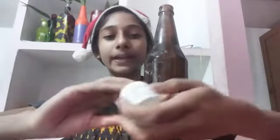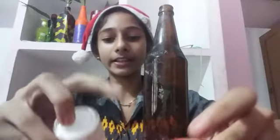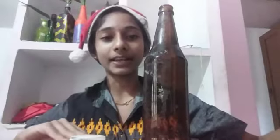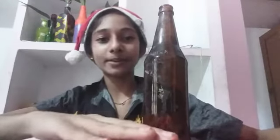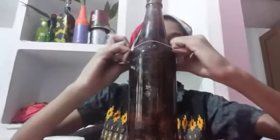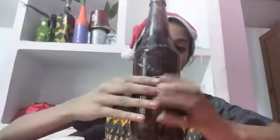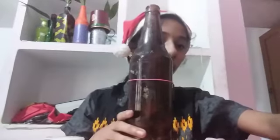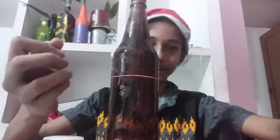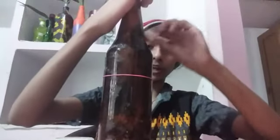We have two paints, a size 0 brush, a scale, a small scale, a small piece, and a rubber band. We add a red color, a sponge, and a little brush. This sponge has a puffy texture.